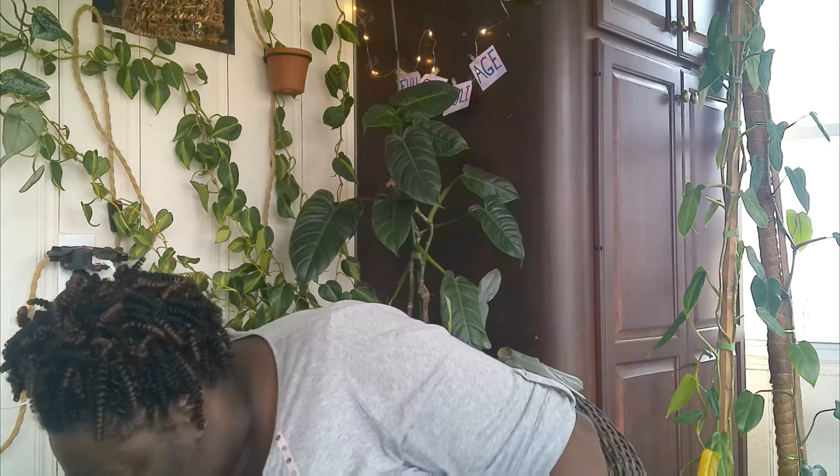I have another Hoya — my Australis Lisa. I'm really surprised how well this plant is growing, especially in winter. I give credit to the grow light I have here because it's just growing non-stop. I brought it in a four-inch planter, and it was flush with the pot and just grew out. Look at the little leaves coming in with that pink — I love that variegation. Look at the root system growing out of the pot, but Hoyas love their roots cramped in.